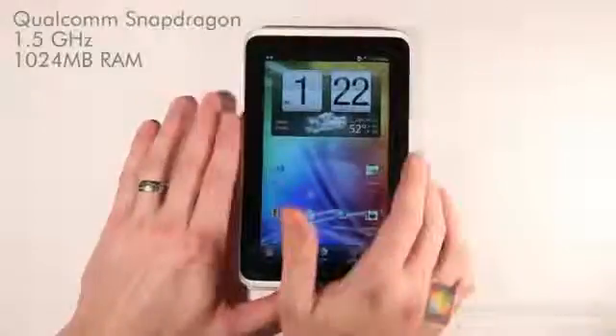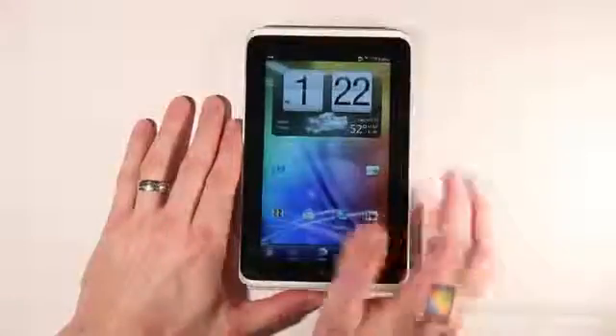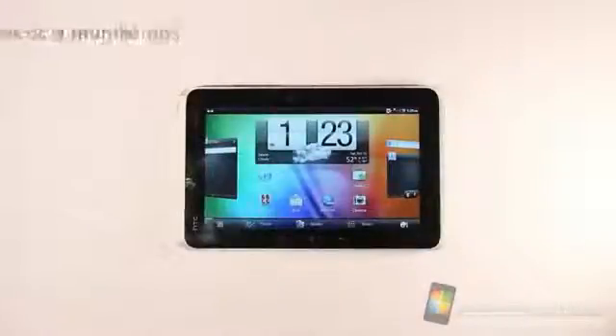We'll see how it really runs with some games. It's got an accelerometer and a compass as well — no gyroscope that we've been able to find. That wraps up our unboxing of the HTC Flyer from T-Mobile. If you have any questions or comments and want us to test a particular item or feature, leave a message in the comments below and we'll try to address them. Thanks for watching.